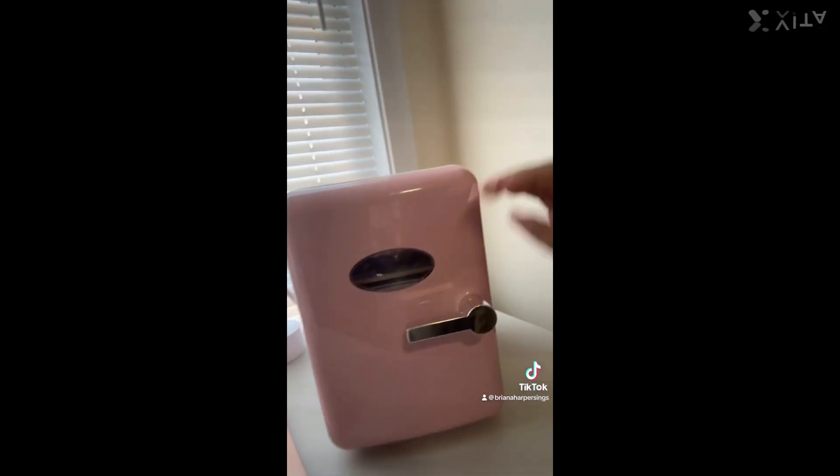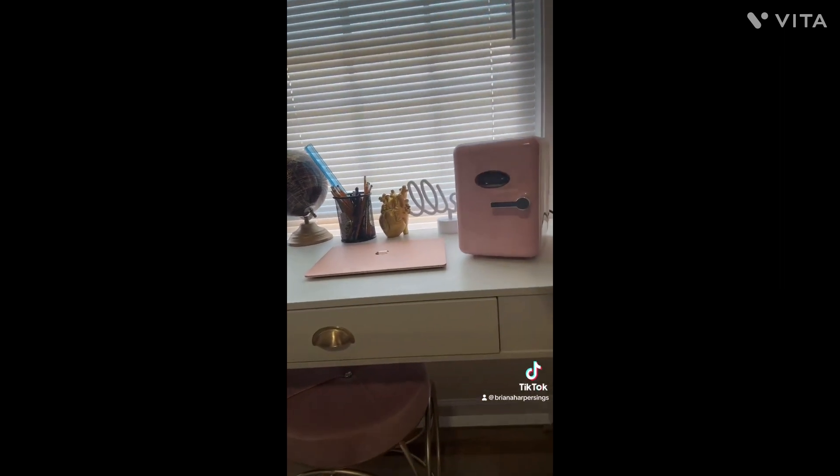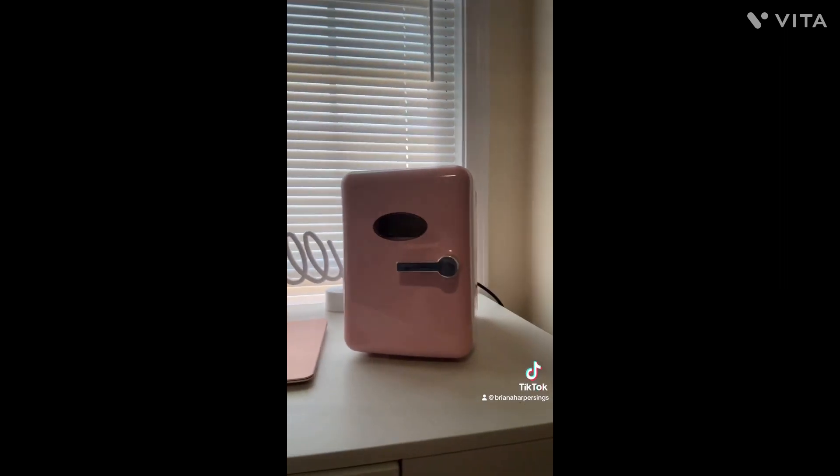When you open it, it's like whatever, it's fine. When you close it, it takes a good push to kind of close it. So yeah, that's pretty much it. Oh yeah, this is my setup by the way — I have my fridge right there.